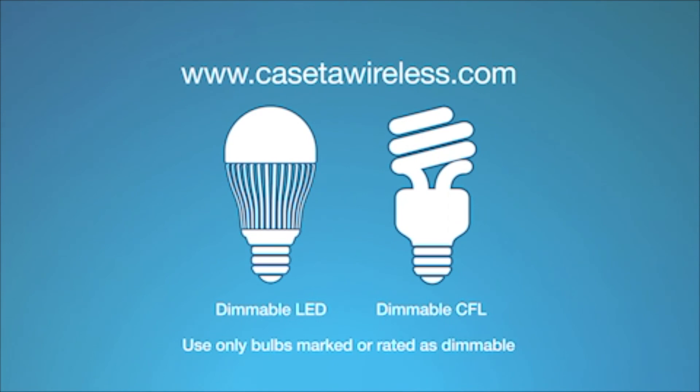For a list of approved bulbs, please visit CasetaWireless.com. If you're still experiencing problems with the bulb, make sure the bulb is on the approved LED CFL bulb list, then repeat these steps.